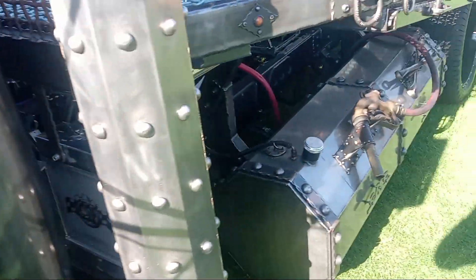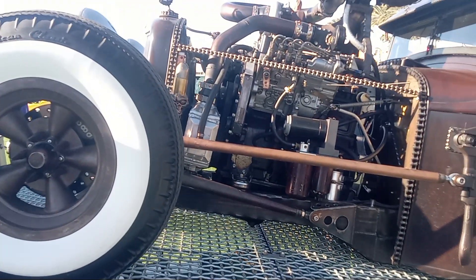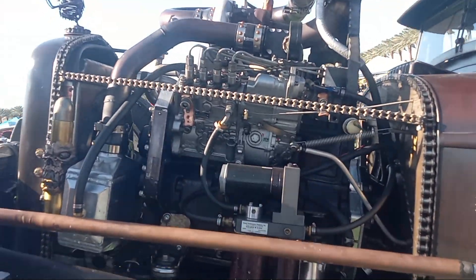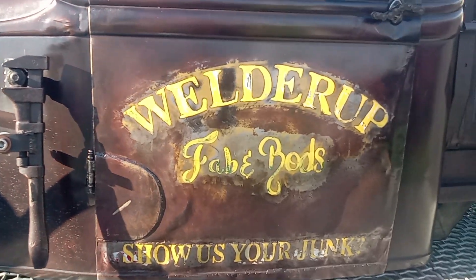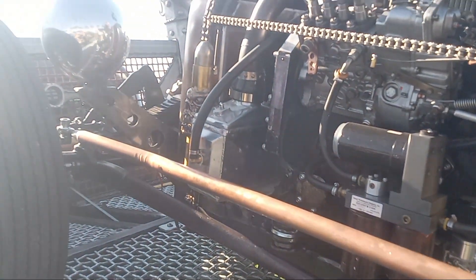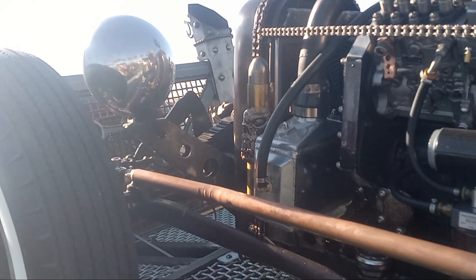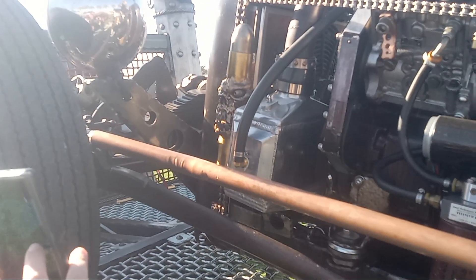Look at the front end on this one. It's really cute. Look how it's put together. Look at this — this is rad. See what I'm looking at? It's a bullet with a skull. It doesn't get much cooler than that.